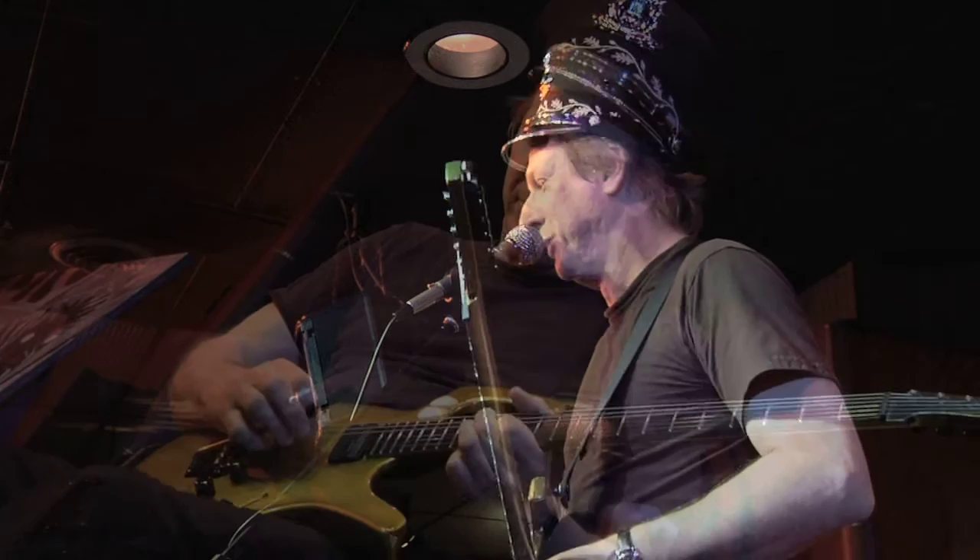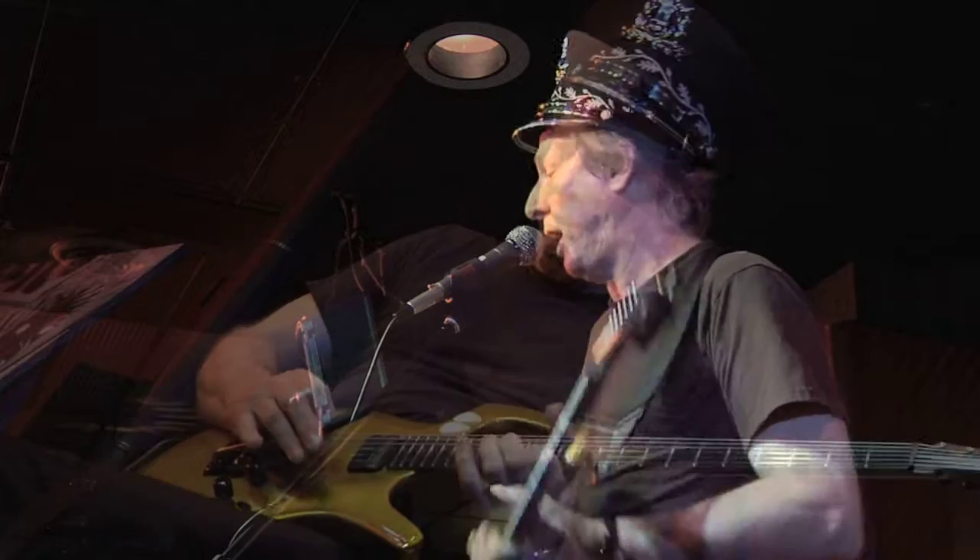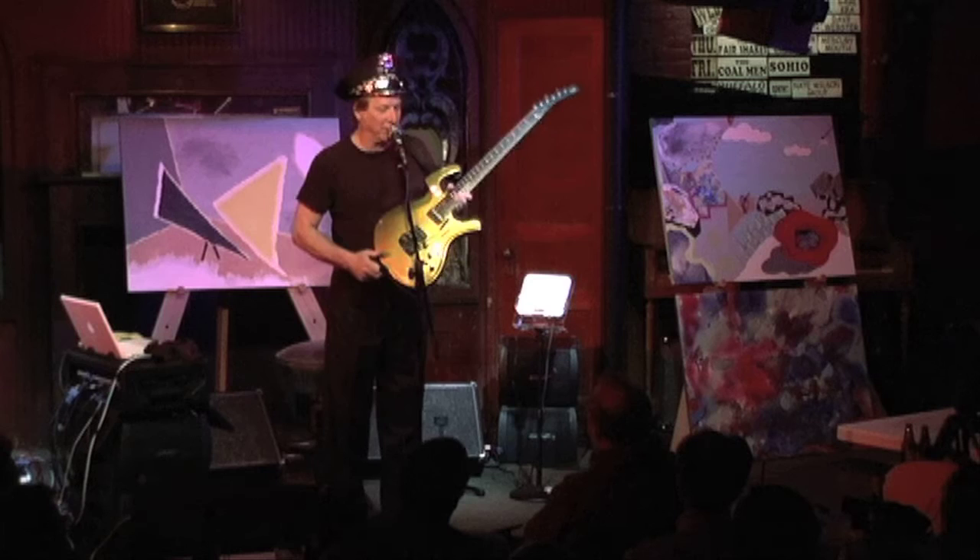It's just immovable — it will not change. I put strings on this guitar and I swear to you, I can put brand new strings on this guitar and in 5 minutes time it'll stay perfectly in tune all night. It doesn't matter.